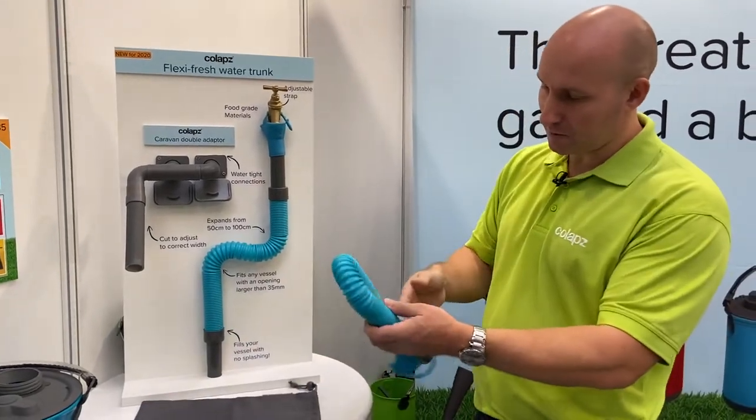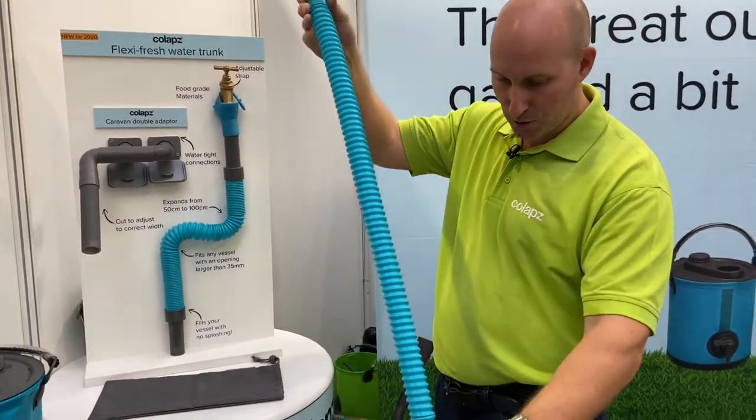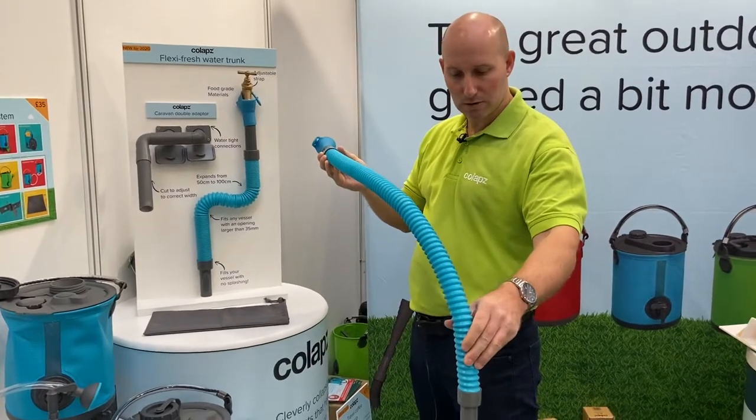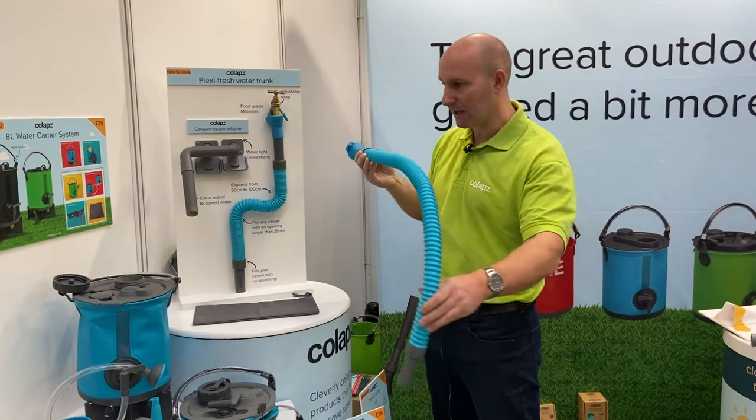Basically it's similar to the Flexi waste pipe. We've got a food-grade flexible hose here which extends up to a meter, and that will go into any water tank — your Aqua Roll, a jerry can, even the